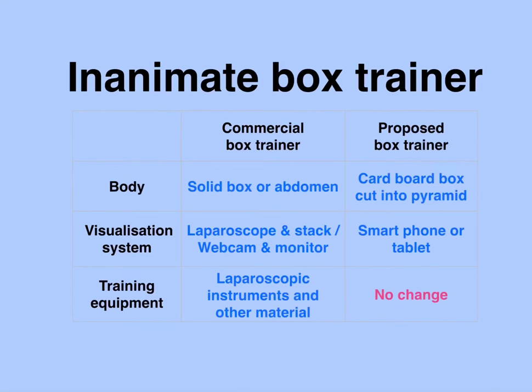The body of the laparoscopic box trainer proposed in this video is essentially made of cardboard. A simple cardboard box is divided into two pyramids, one of which acts as the box trainer. A smartphone or a tablet acts as the visualization system and may be connected to a bigger screen through an HDMI cable or through Wi-Fi. There is no change in the training equipment required, and it essentially includes all laparoscopic instruments and other materials required for the various skills.